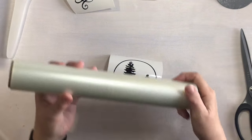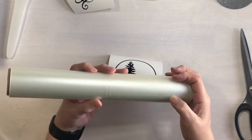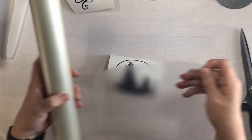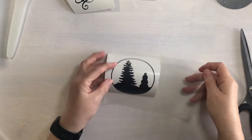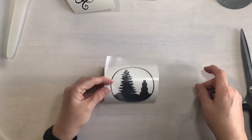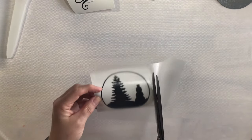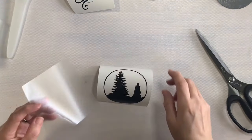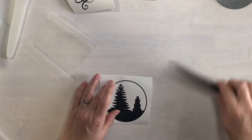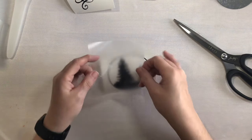Moving on, I have some medium tack transfer tape also from 143 Vinyl — this works beautifully for me. I'm going to take a piece and trim it down just a little bit before I put it on my vinyl. I wish there was a way I could keep that flat, but we're just going to go for it and hope for the best.